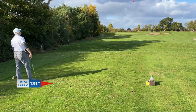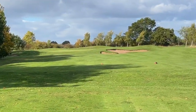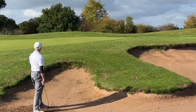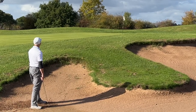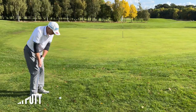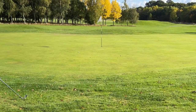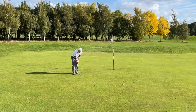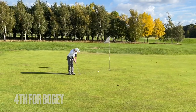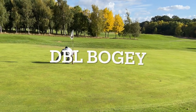Hole 13 is about 147 yards, heavily guarded by bunkers — which I naturally find. I then proceed to blade my 58-degree straight over the back of the green. The bogey putt I leave woefully short, and we tap in for a double bogey.